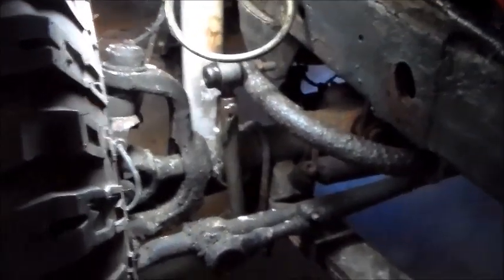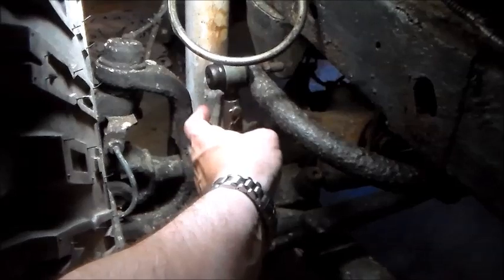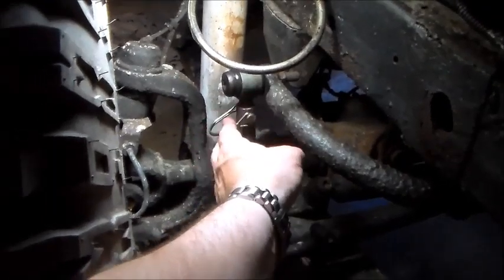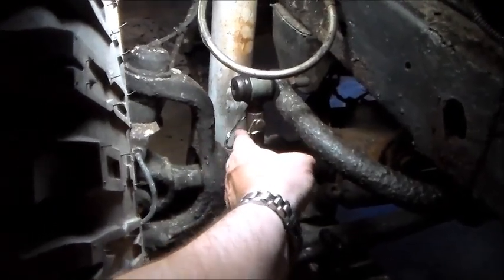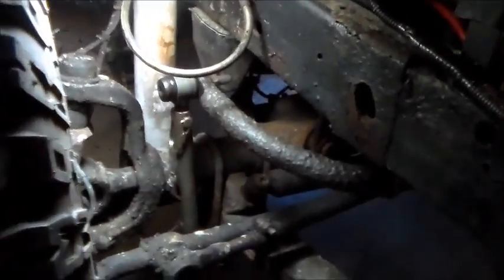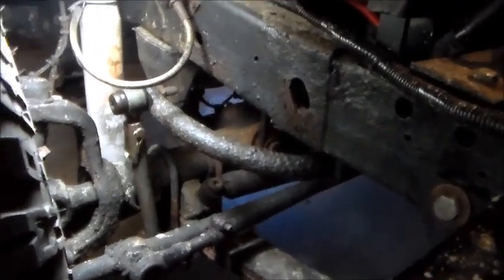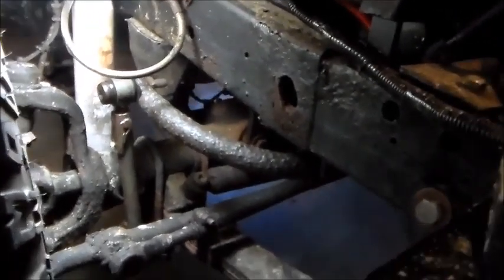The other thing I found is that sway bar disconnects are great. Along with your lift, you install these, and I actually broke one — or maybe one wasn't put in when they last worked on the Jeep, I'm not sure. But sway bar disconnects are a great and relatively cheap addition that give your suspension way, way more travel.